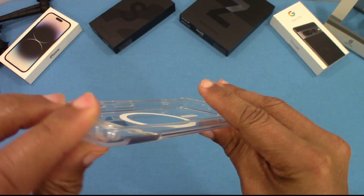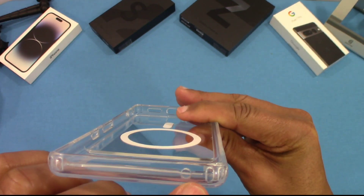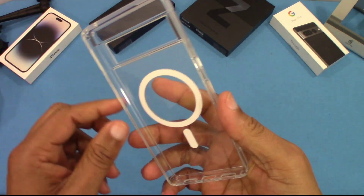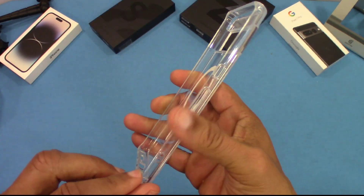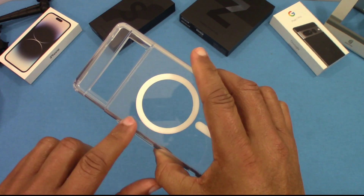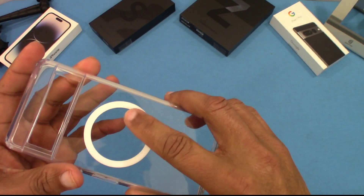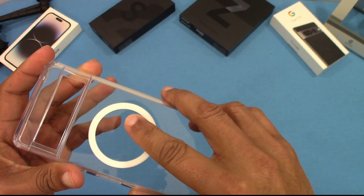The other side is clean with an opening for the speaker. The millimeter wave area is covered. The case feels good overall and it's got grip because it's sticky — it's got that TPU silicone back, but it's clear and it feels pretty good.